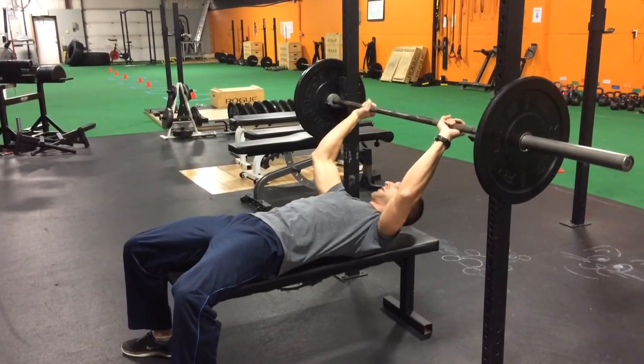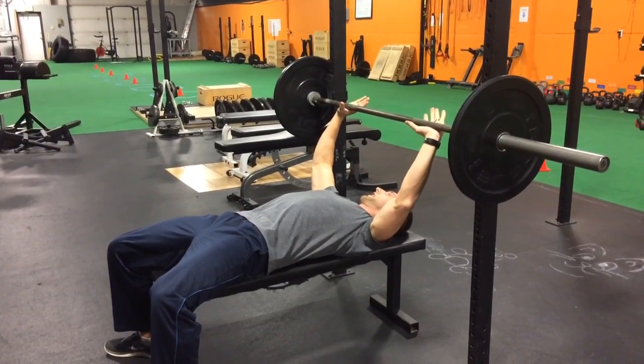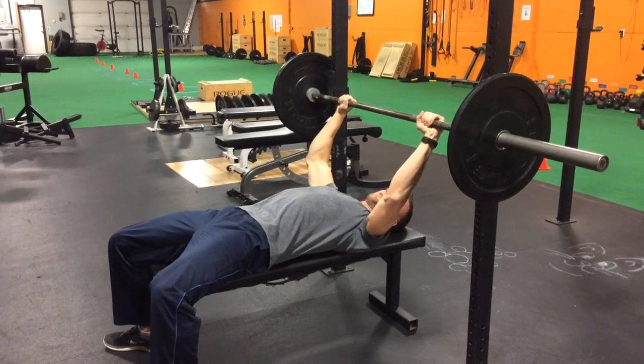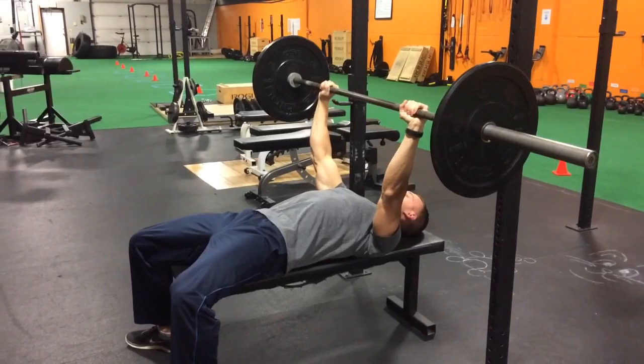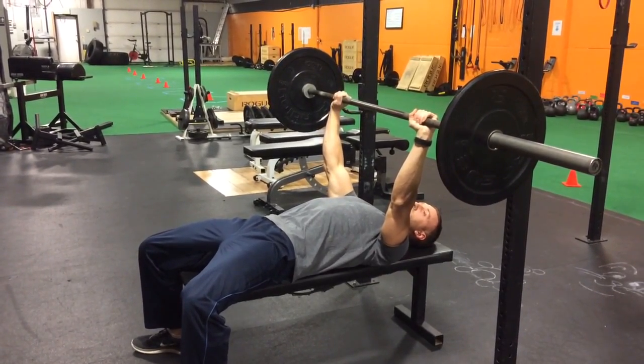What you actually want to do when you grab the bar is turn your hand so that the bar is in your palms. Hold the bar in your palm, and now your wrist is straight. And when you press, your wrist is in a neutral position.